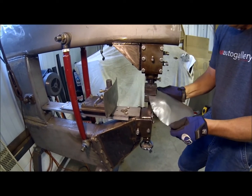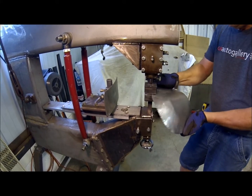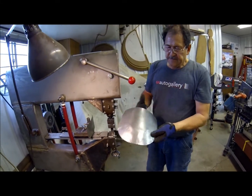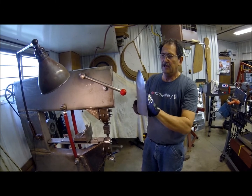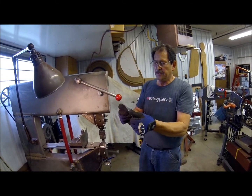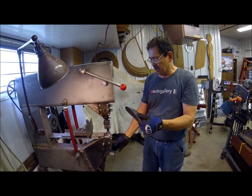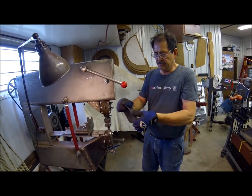I'm going to run this a little bit further. That shows the capabilities of shrinking steel with this machine. Sometimes as the material actually begins to shrink and thicken up, you actually have to back off the pressure slightly on the tooling to allow the metal to continue to shrink.